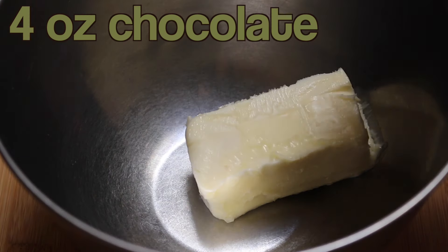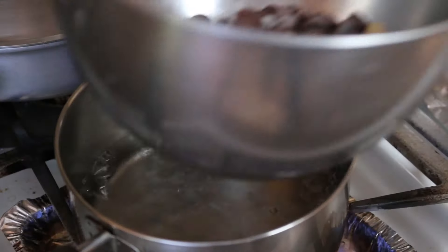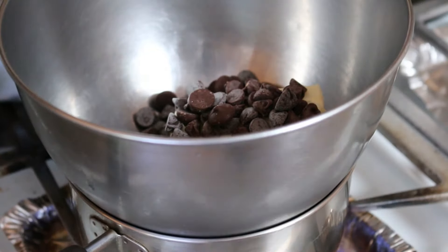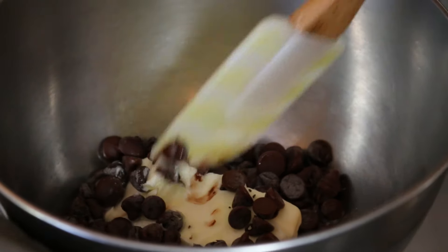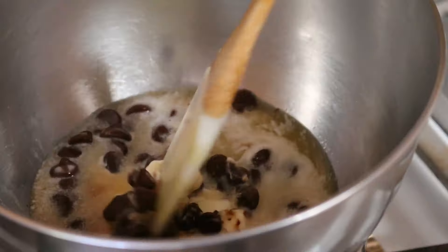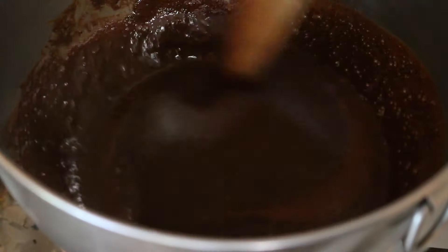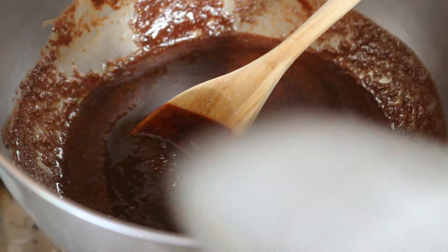Now we're going to move on to the chocolate cake. All you have to do is combine one stick of butter with four ounces of chocolate. Melt those together on top of a double boiler, but you don't have to be so specific with this one because regular chocolate is a lot easier to melt compared to white chocolate. Once the mixture is liquidy and smooth, set it aside.